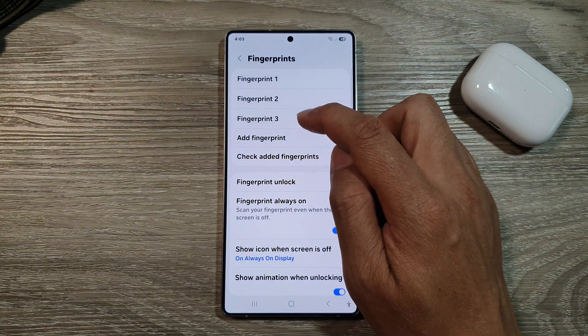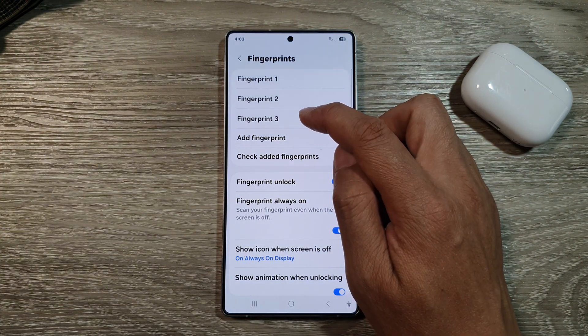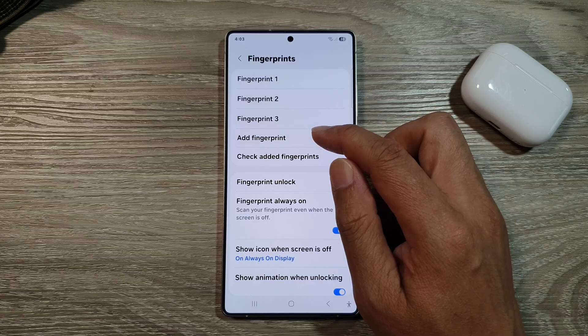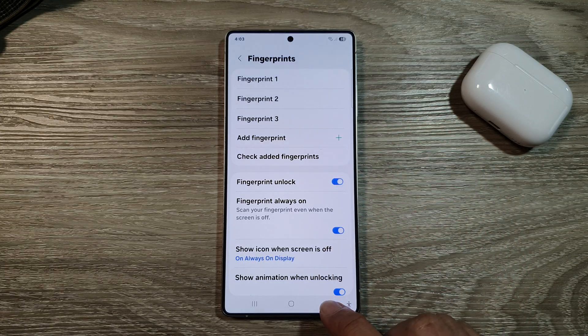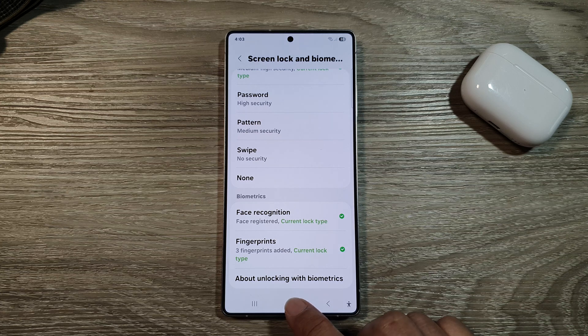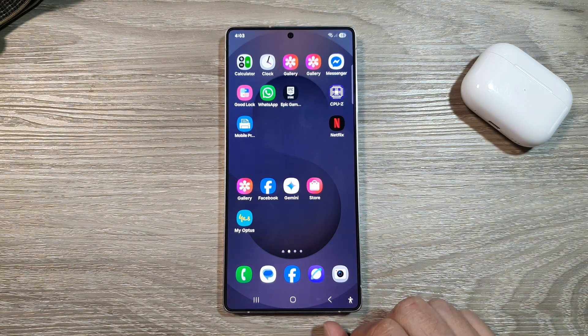And that's it — we have added in an additional fingerprint. You can continue to add in more fingerprints if you like to. After that, tap on the Back key or tap on the Home button to return back to the Home screen.